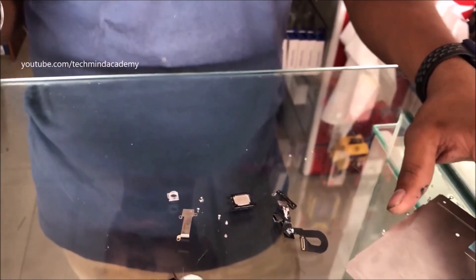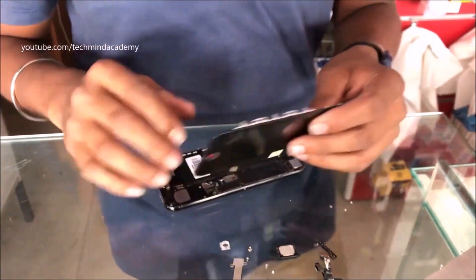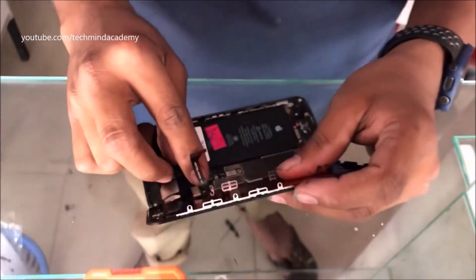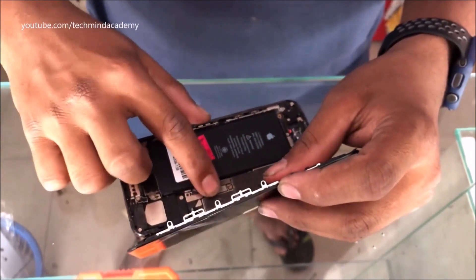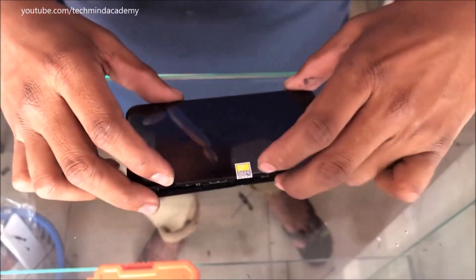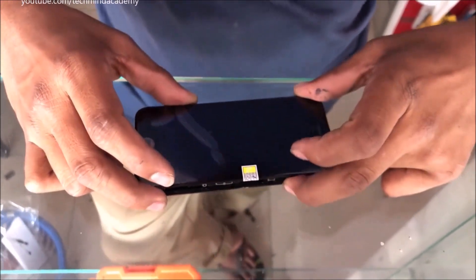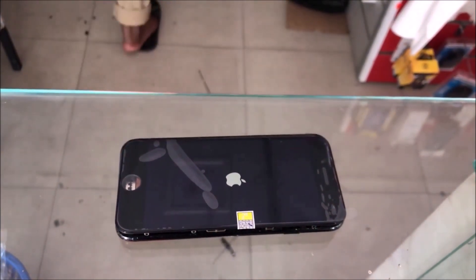Now I will introduce a new display — you can attach it just like this. I want to do some testing because I don't know whether it is working or not on this iPhone. Every nook and corner area should be checked. Now power on the iPhone — don't worry, the fingerprint sensor is not installed yet because I just want to check the display compatibility.